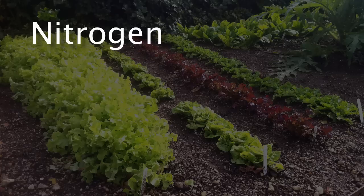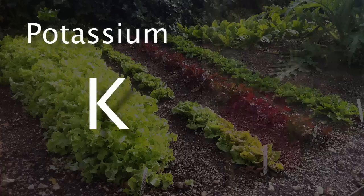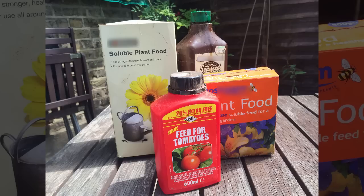Plants require three main elements for good health. Nitrogen, labelled with an N, is for green leafy growth. Phosphorus, P, is for healthy root and shoot growth. And potassium, labelled with a K, is for flowering, fruiting, and general hardiness.